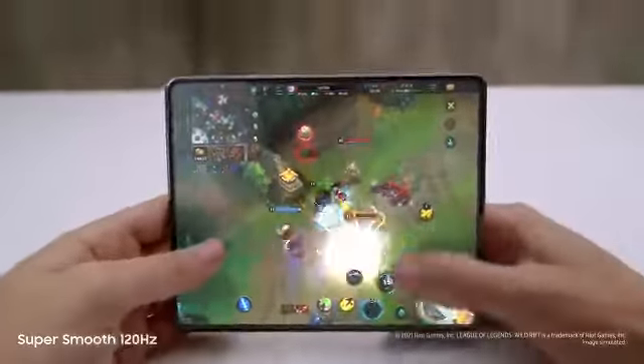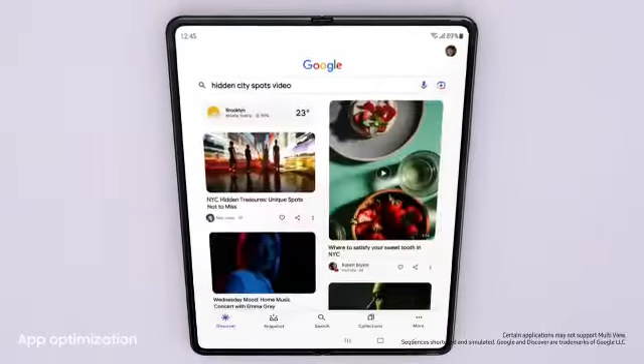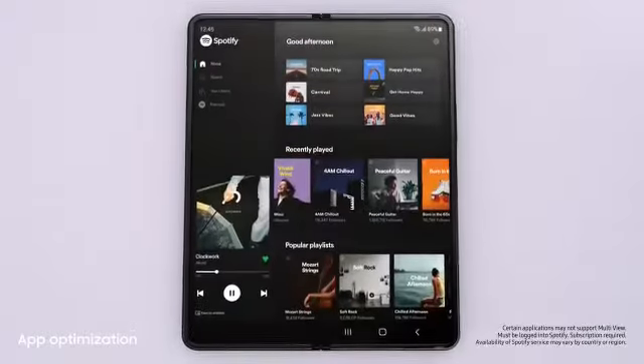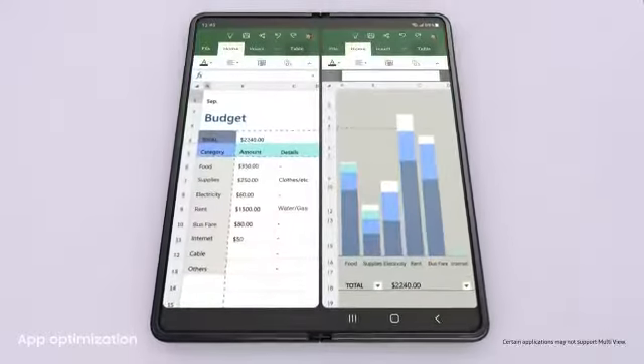On the cover screen and the main screen, this is edge of your seat gaming. Jumping to the next app is easy. Lots of the most popular apps are optimized for Galaxy Z series, and with multi-view's enhanced layout you can see even more content within a single app.